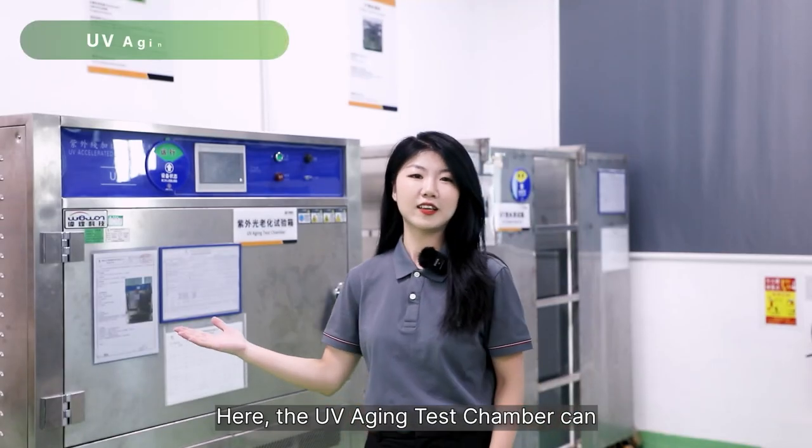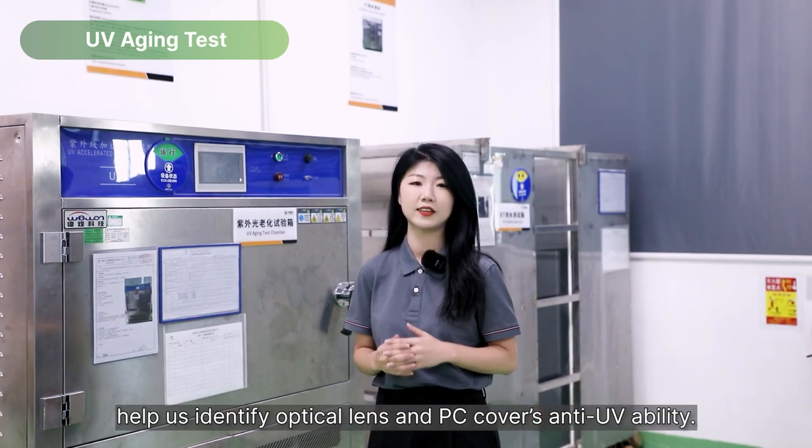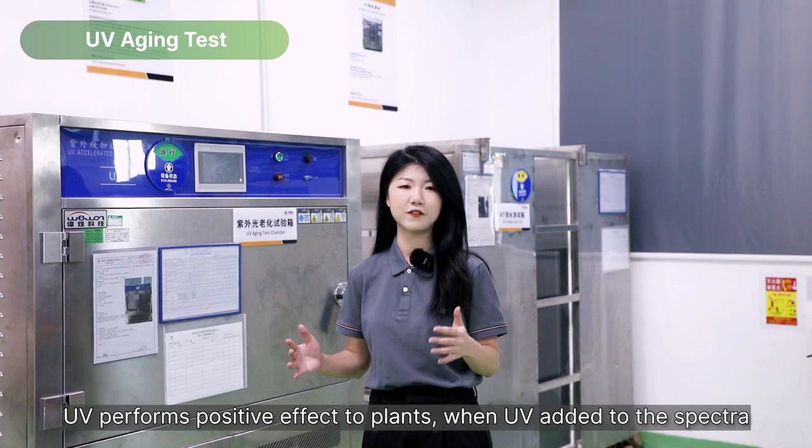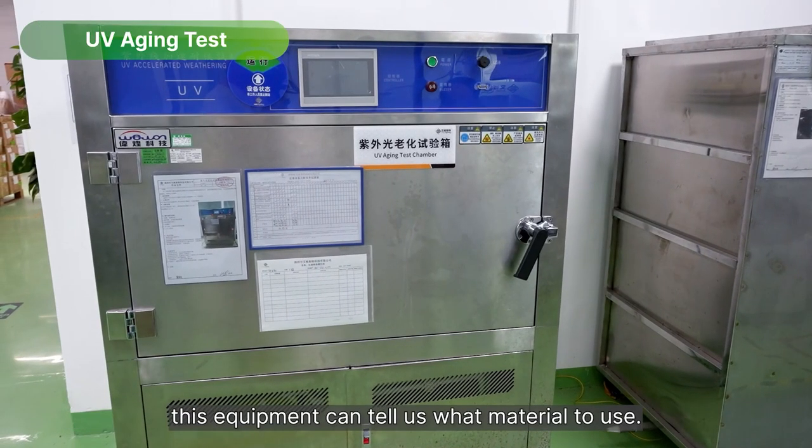Here, the UV aging test chamber can help us identify optical lens and PC cover anti-UV ability. UV performs a positive effect on plants, and when UV is added to the spectra, this equipment can tell us what materials to use.